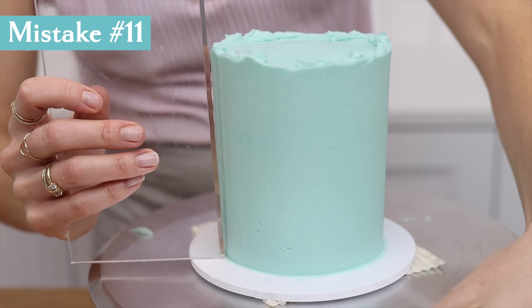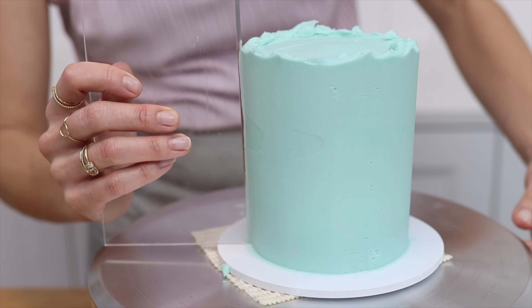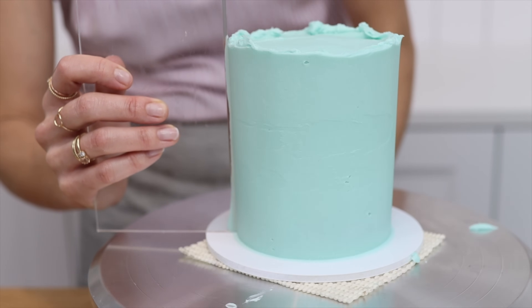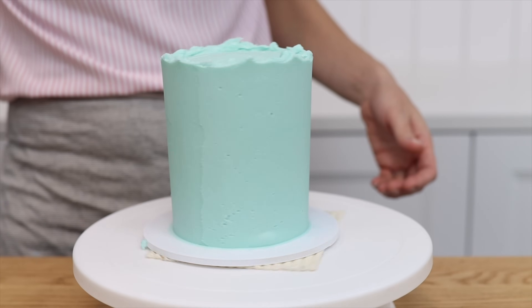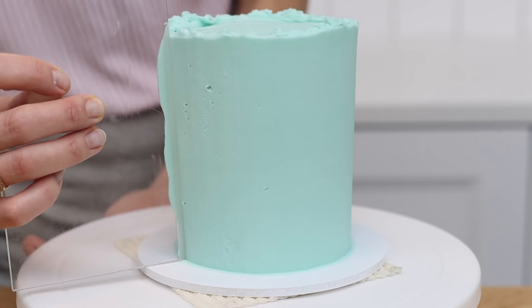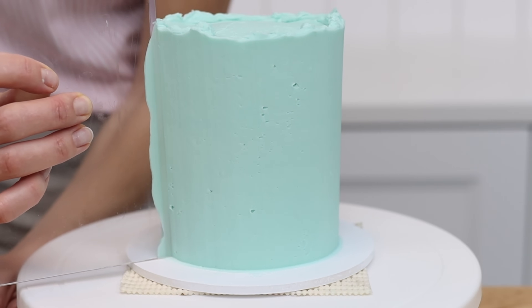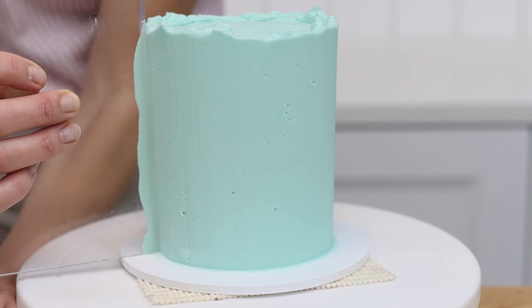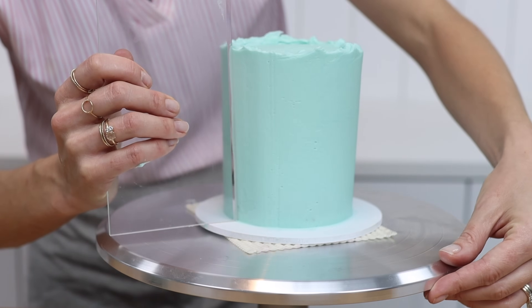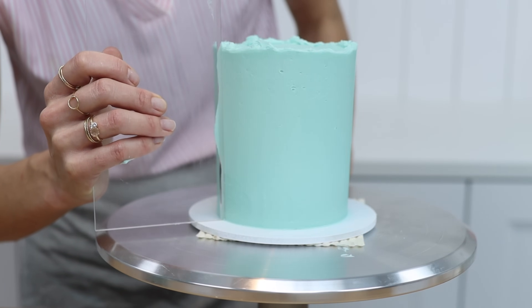The kind of turntable you use really matters. Metal turntables spin much more smoothly than plastic ones. Plastic turntables spin jerkily, causing little vertical lines from top to bottom of your cake, created by the cake comb pressing into the frosting with each shutter. A metal turntable provides the smoothest spin and you'll notice the difference on your cakes.